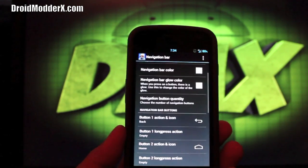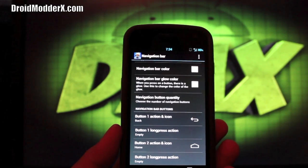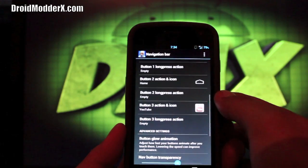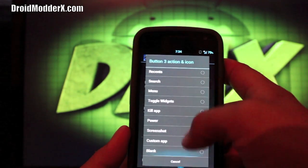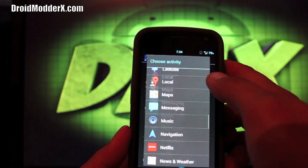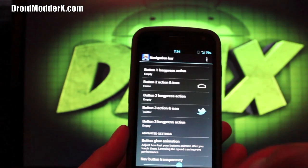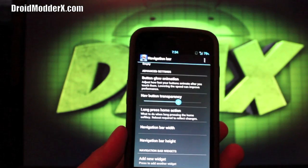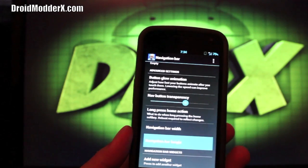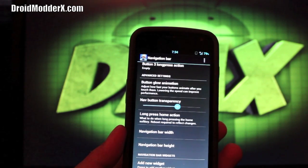Every change you make reboots the system UI automatically, which is a really cool feature. Under Navigation Bar, you can change your navigation buttons. I changed my Recents button to a YouTube app — you can change any of these to any custom app just by clicking. So if I click this I can go to Custom App and change it to, say, Twitter. You can also change navigation bar width and height, which some of you will find pretty useful.